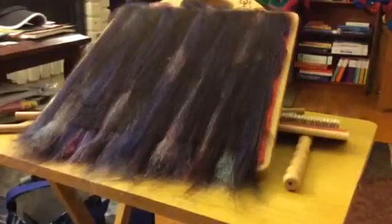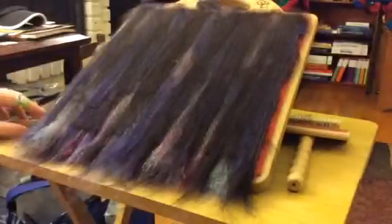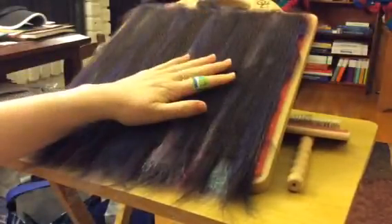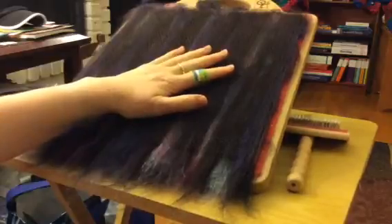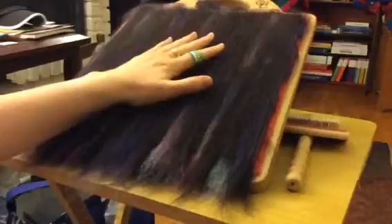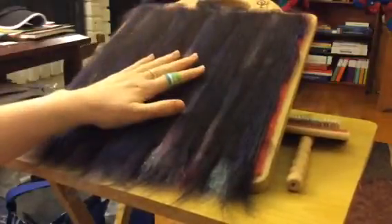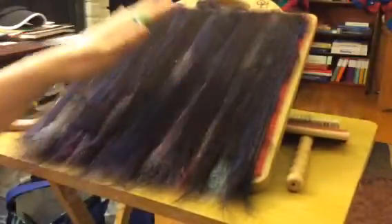I don't actually know how to use the time-lapse feature because I didn't record anything. What you missed was more layers, more brushing, more layers, more brushing. I finished up with a layer of the base wools just to seal everything in, and now we're going to pull off some rolags.